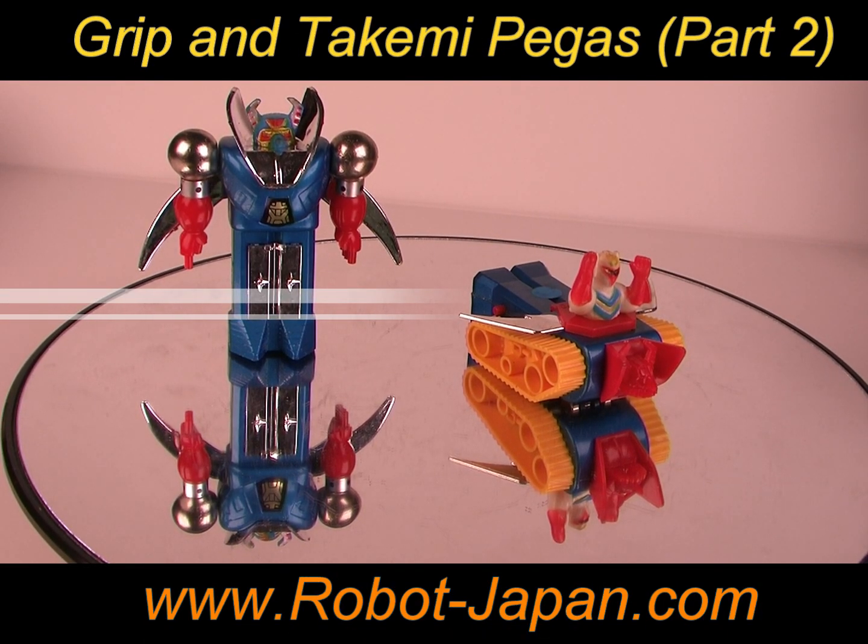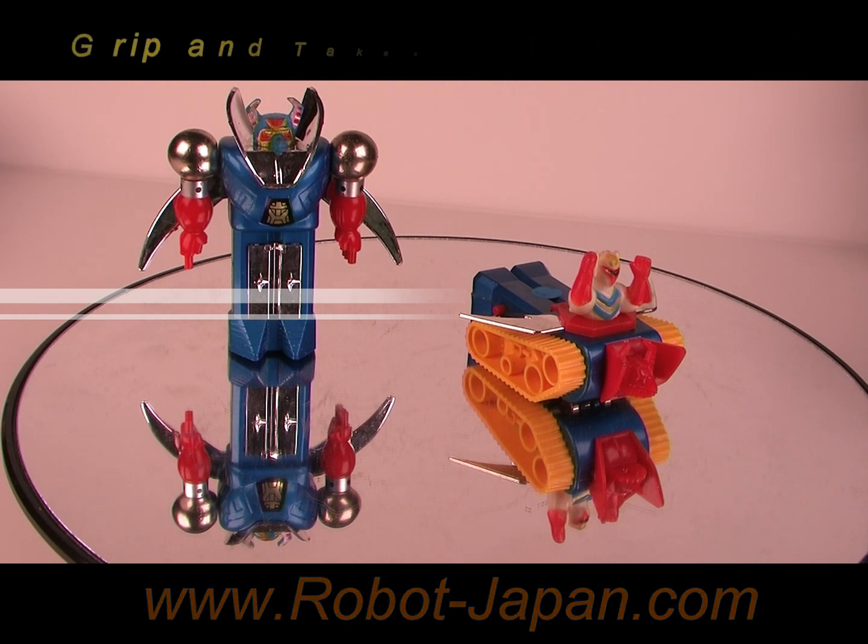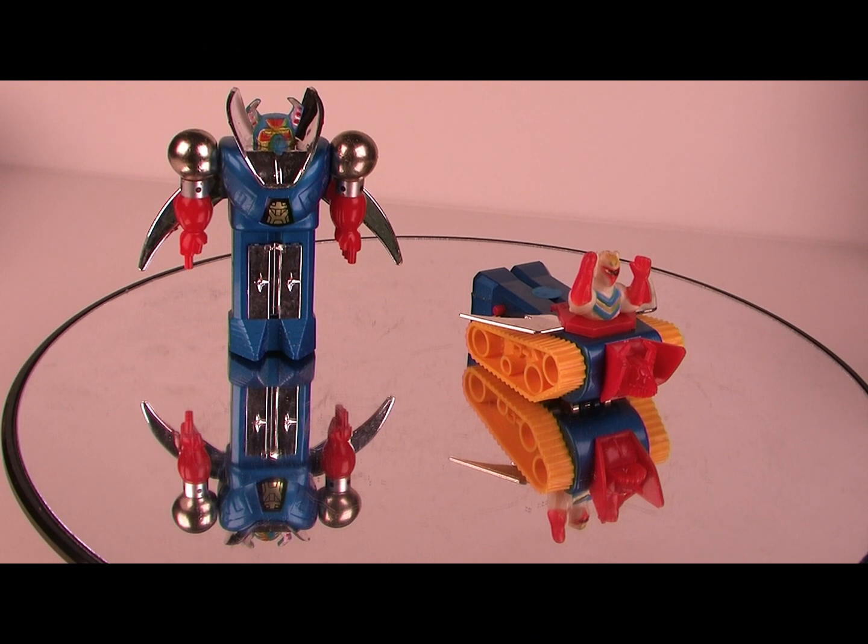Greetings again from Robot Japan. This time we've got Takimi Pegas, the E-Dye Grip, the robot, and then the transformed tank.